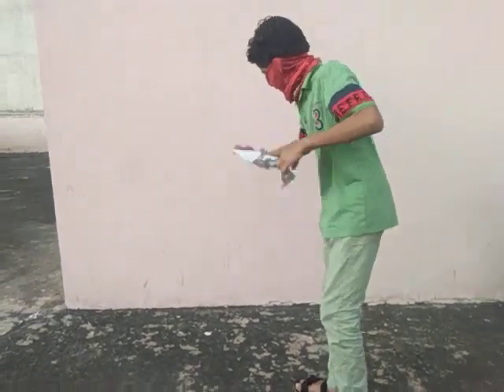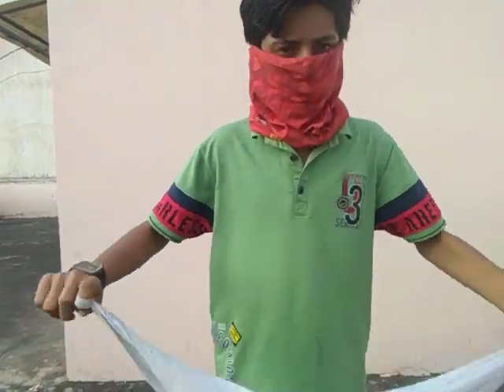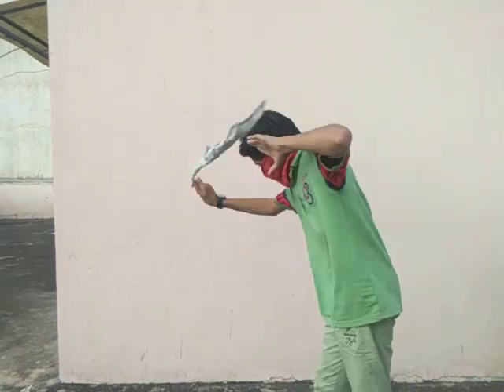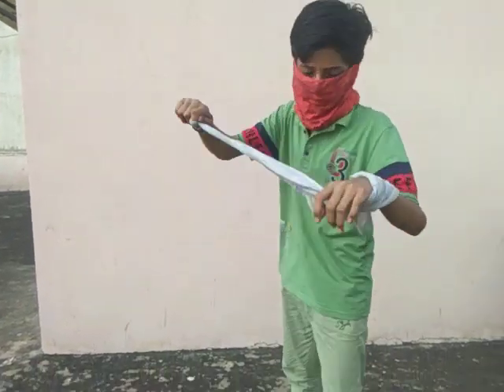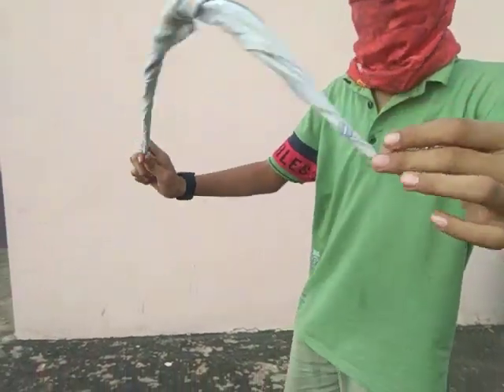When I was a beginner I would drop it like this. But I was a little younger then. After practicing for two or three days, I can now put it on the mouth like this.